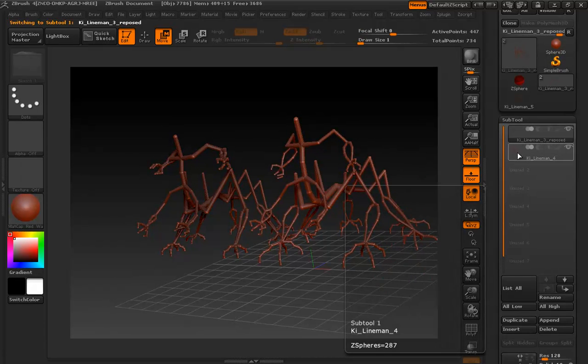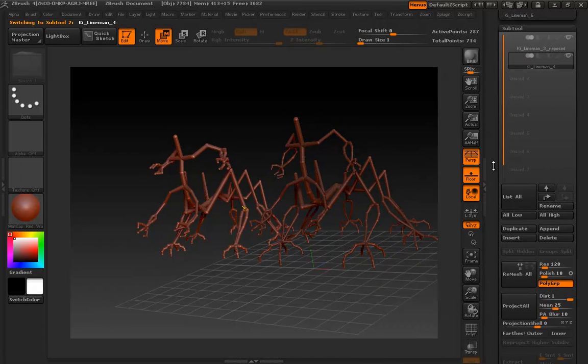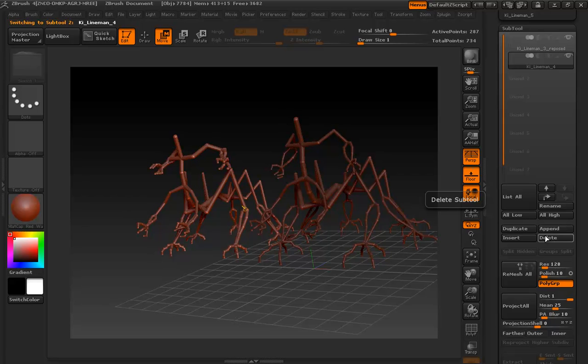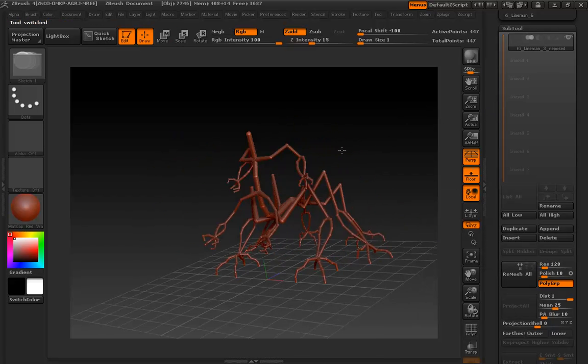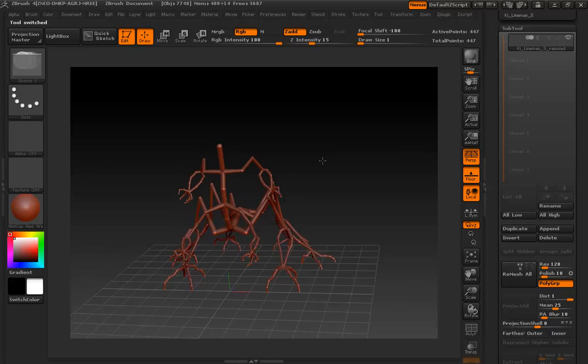With that done, let's go back to our ZTool. The big thing to point out is no spheres were added in the new creation. I'll click Delete and OK to get rid of that sub-tool.